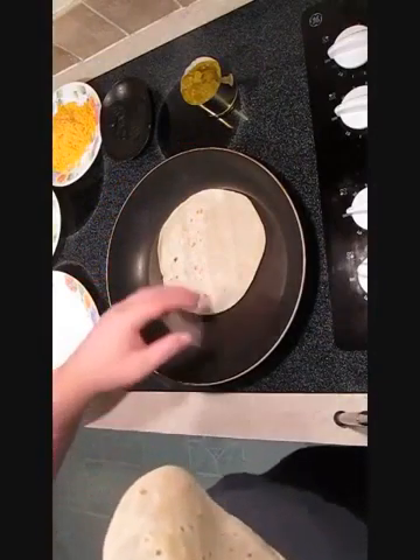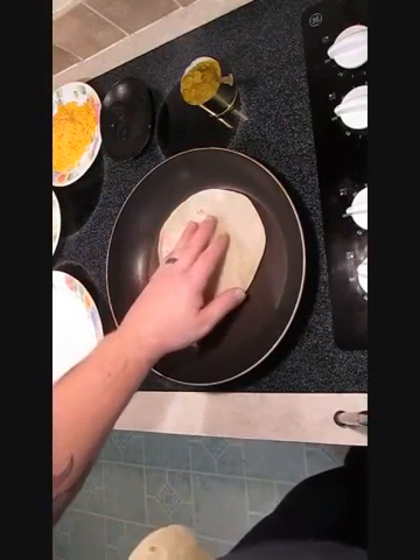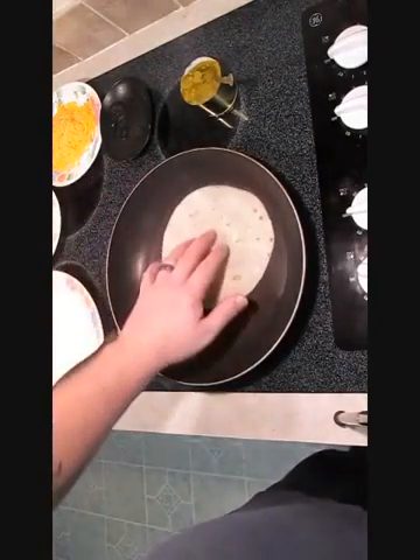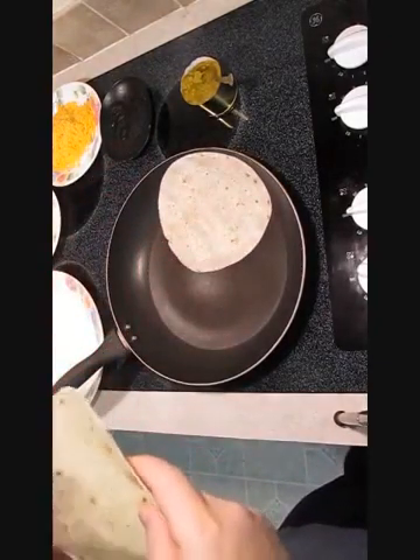First thing, we want to warm up these tortillas. Give a few seconds on each side, take it out, put the other one in.